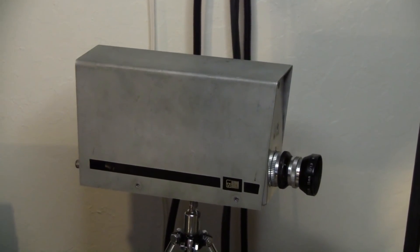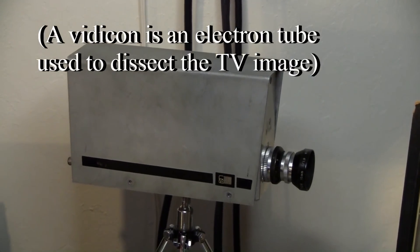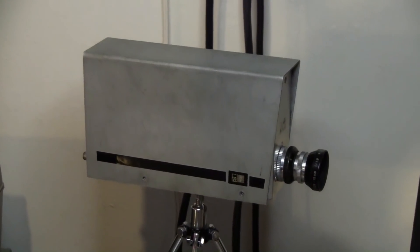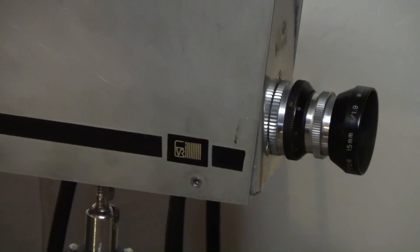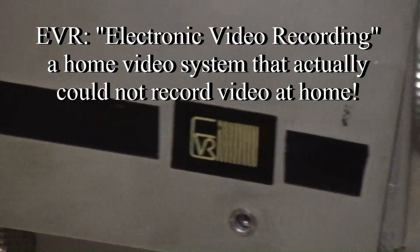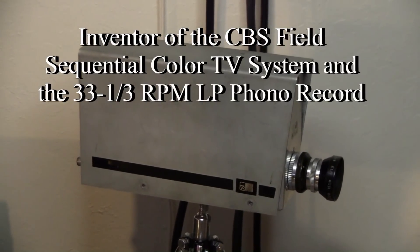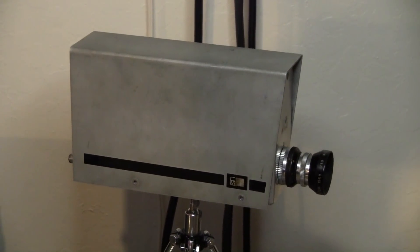LabGuy here. I recently purchased this prototype Vidicon camera on eBay and I know that it was made at Motorola. I knew this immediately when I saw it listed, and I knew this by this logo on the side for EVR. EVR was an alleged home video system designed by Peter Goldmark at CBS and all of the hardware was manufactured by Motorola.